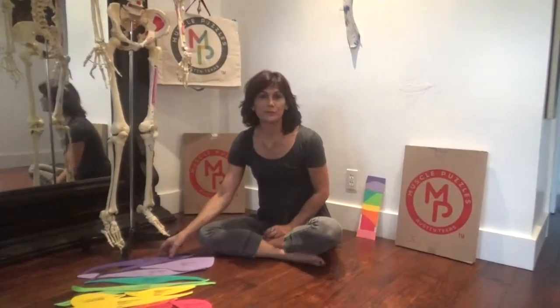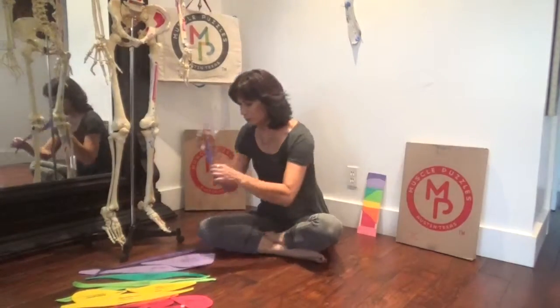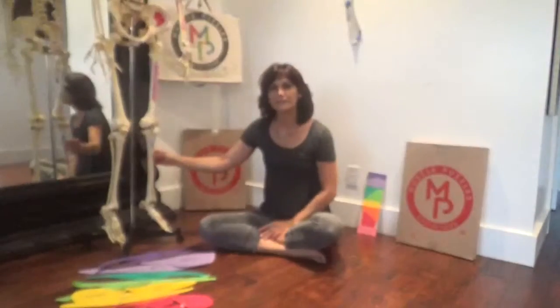Once you've punched all of your muscles out of your sheets and applied your Velcro tabs to your muscle and to your skeleton, you're finally ready to dress out your skeleton.